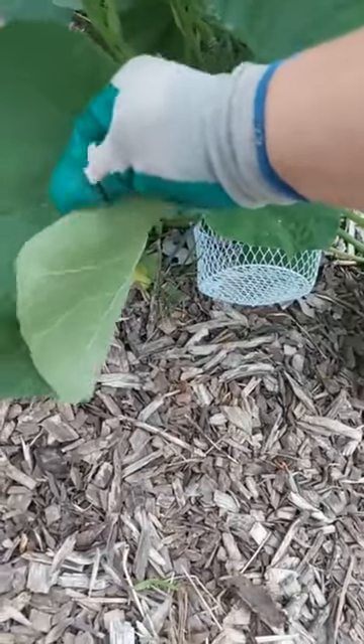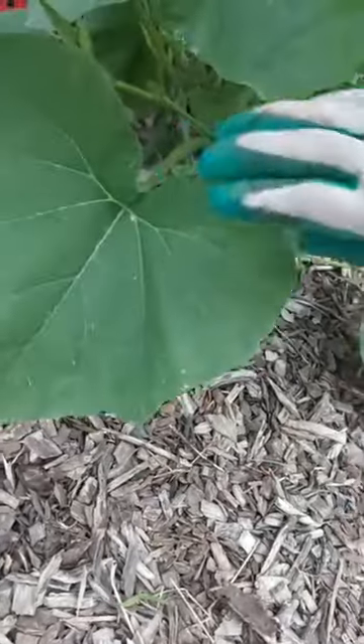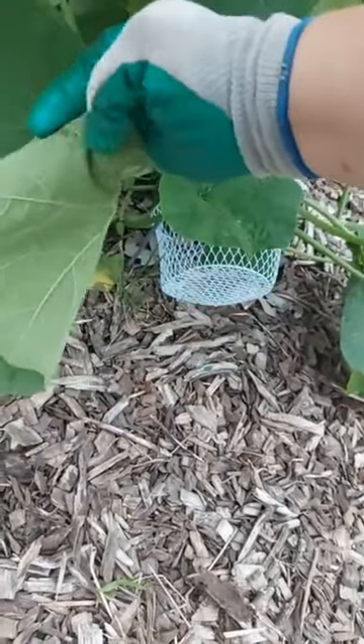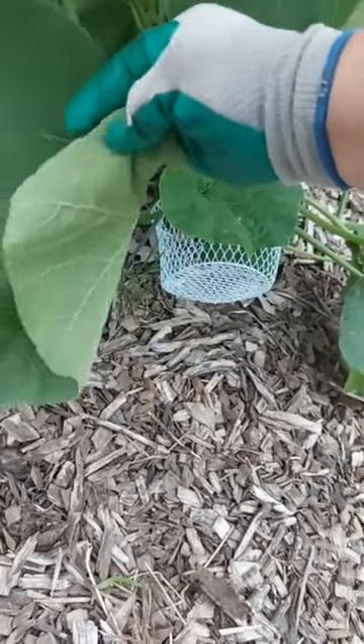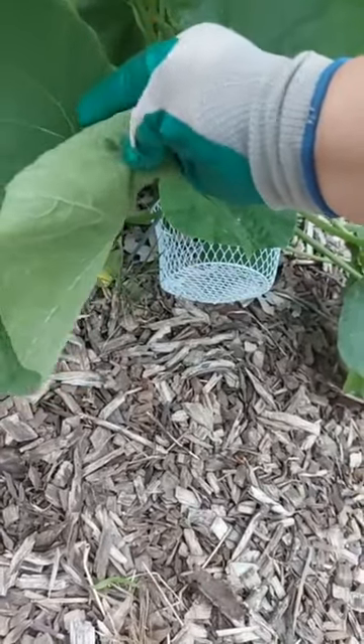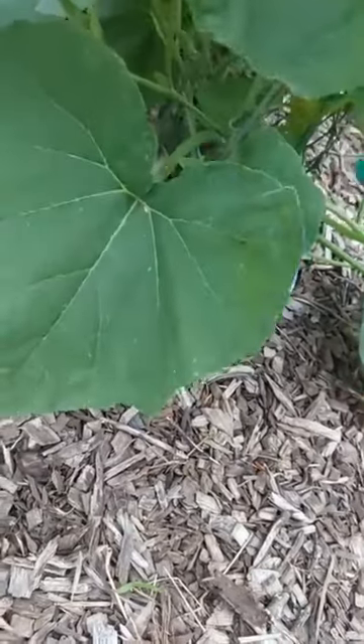There's some more. I'm just rubbing them off with my rubber garden glove and letting them fall right to the ground. When I squish the adult bugs, because I'm wearing my glove, I don't care. It used to creep me out — it doesn't anymore.